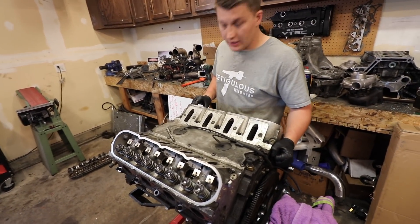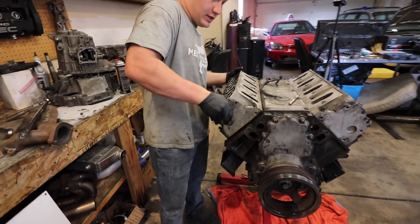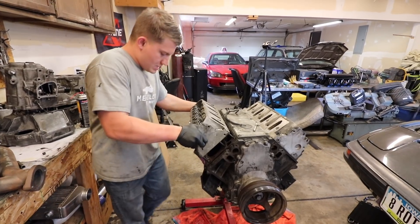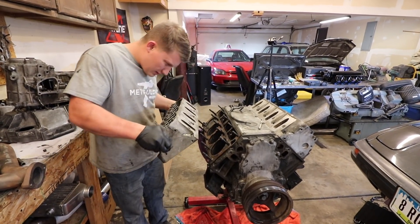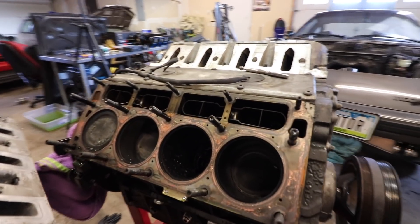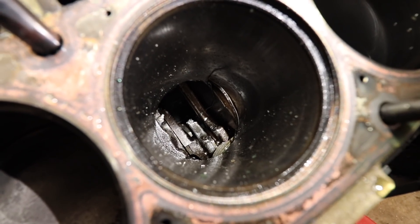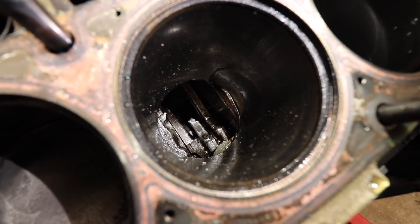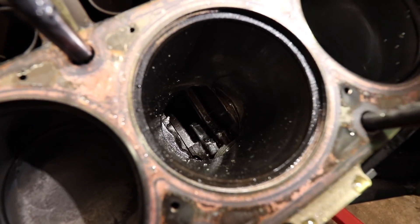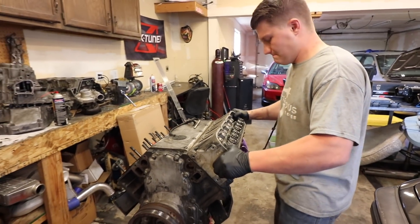This is the side with the messed up spring, so we're going to take this side off first and see. It leaked a lot of coolant everywhere. This is the passenger side — this is the bank that I was monitoring. Who knows, it could have just broke from too much power on that Gen 3. This one has nothing to hold on to.